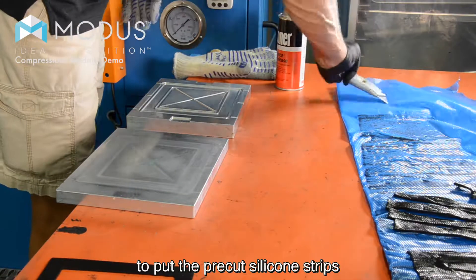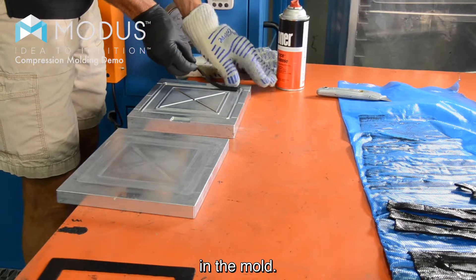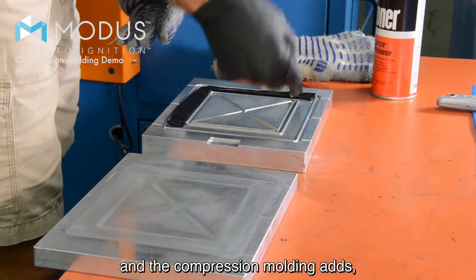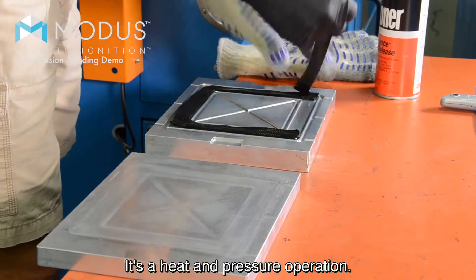Next step is going to be to put the pre-cut silicone strips in the mold. So this is uncured silicone. The value that we're adding here in the compression molding process is we're actually going to cure the silicone. It's a heat and pressure operation.